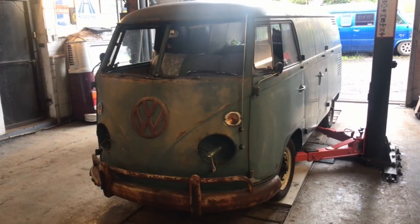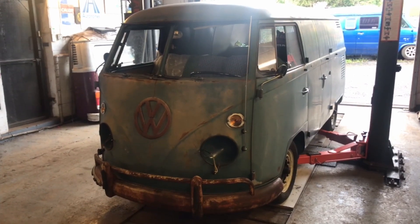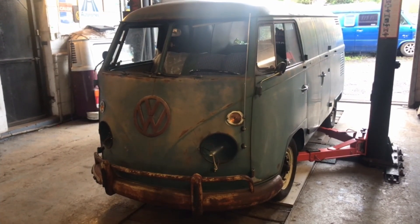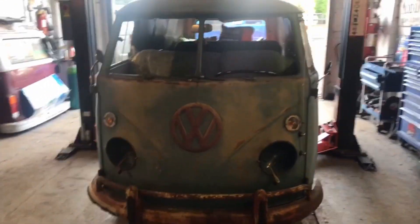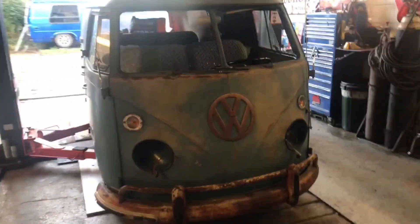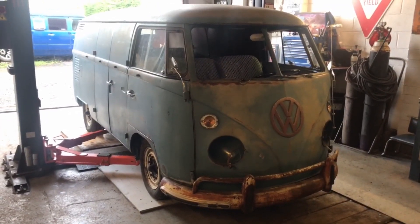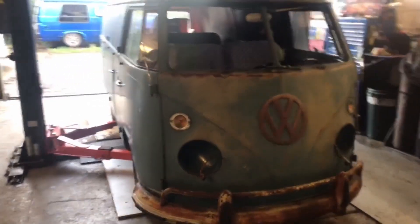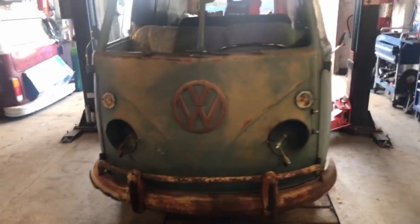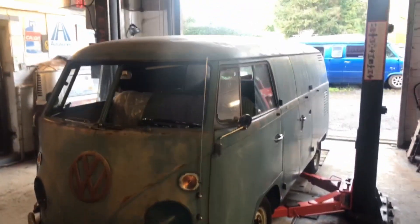Hello, today's short video is on a 1965 double door panel van split screen that was imported from California, I think about 2015, and a local guy Jamie Chapman has brought it to us to do some work and get it back on the road and do a few modifications just to get it a bit more drivable. As you can see, the van itself is really really patinaed.